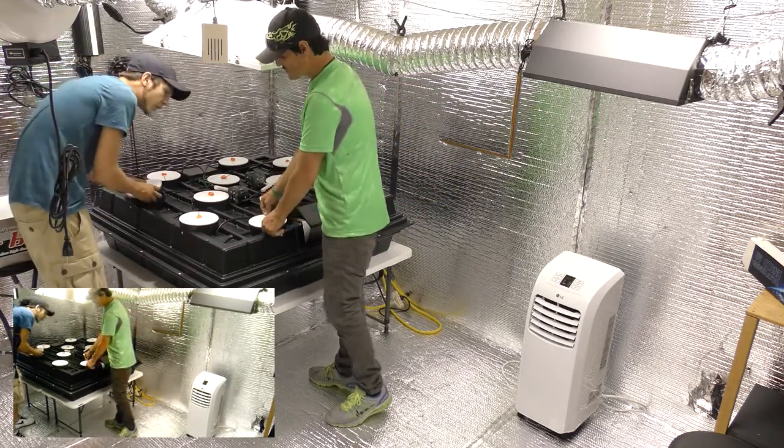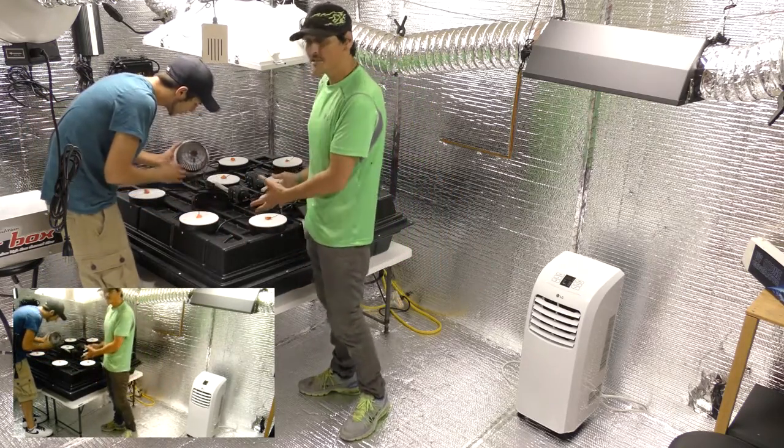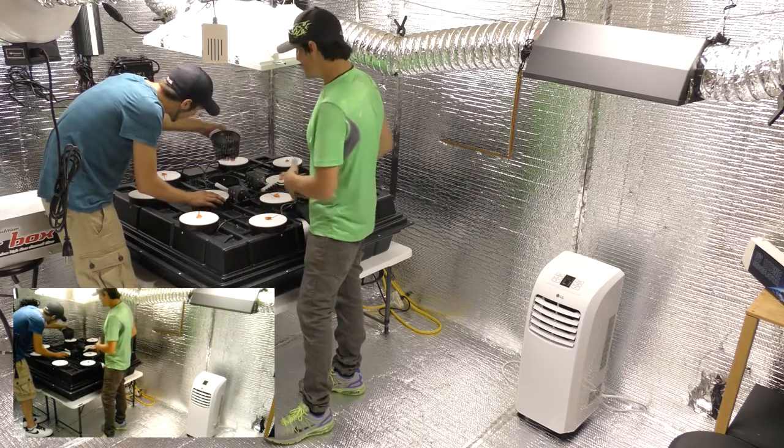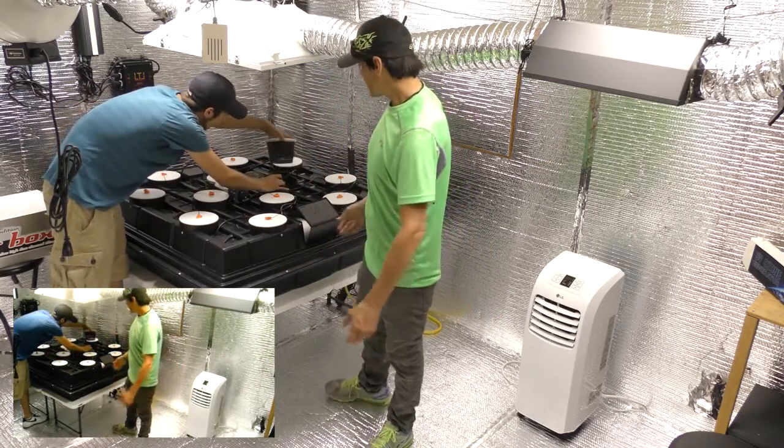It's a root-to-fruit system. You've got to clone right off your plant, chop it right off, put it right into this machine. About 15 days it'll be rooted out. You go ahead and change the nutrients, put veg nutrients in it, and you're ready to veg.